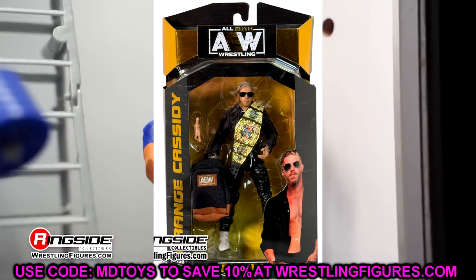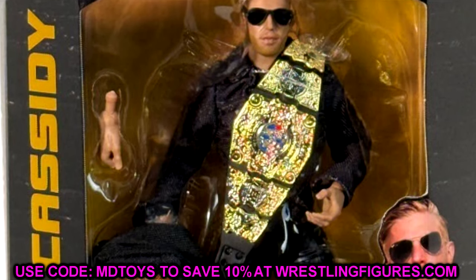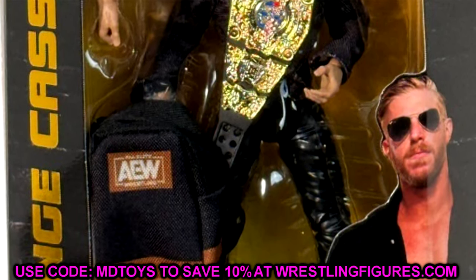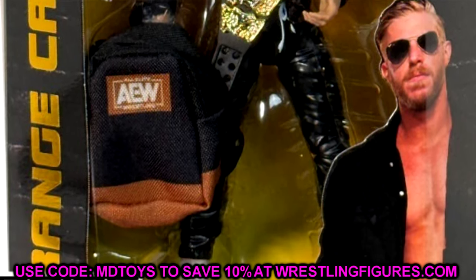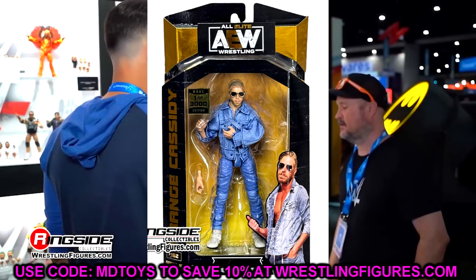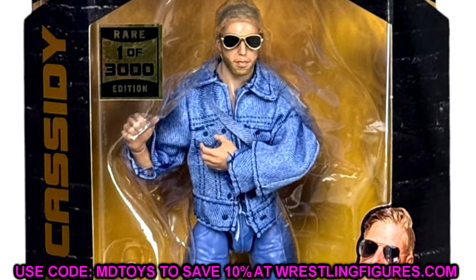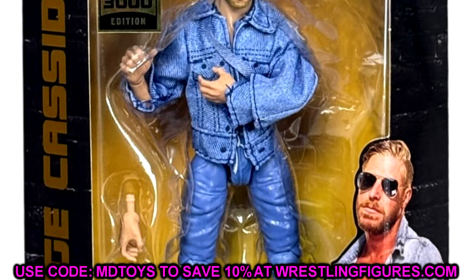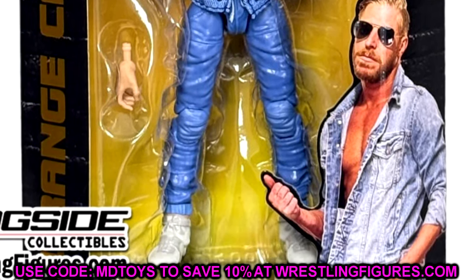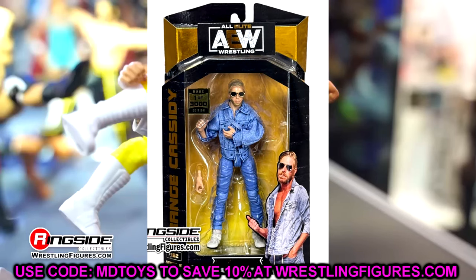We also have Orange Cassidy in black with a black jacket. He comes with the championship and the AEW backpack, which is really unique. The backpack won't open on the final product — that zipper from Comic Con isn't making it. He doesn't have the pocket function, which is good for poseability. Interestingly, the chase variant — one of 3,000 — is the non-pocket function blue attire, so if you want the iconic posable Orange Cassidy look you'll need to hunt that one down. I'm a big Orange Cassidy fan and I'm looking forward to both versions.